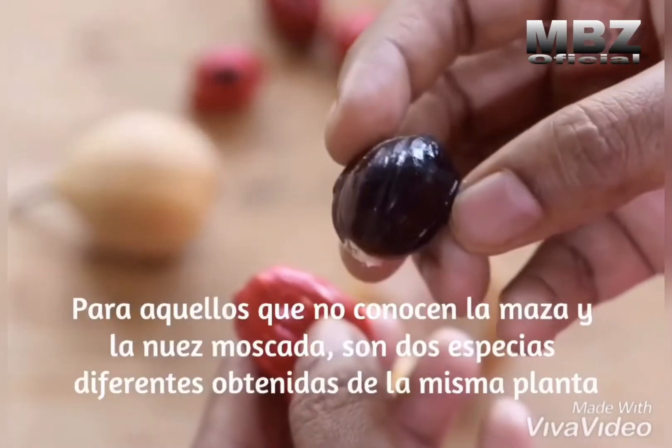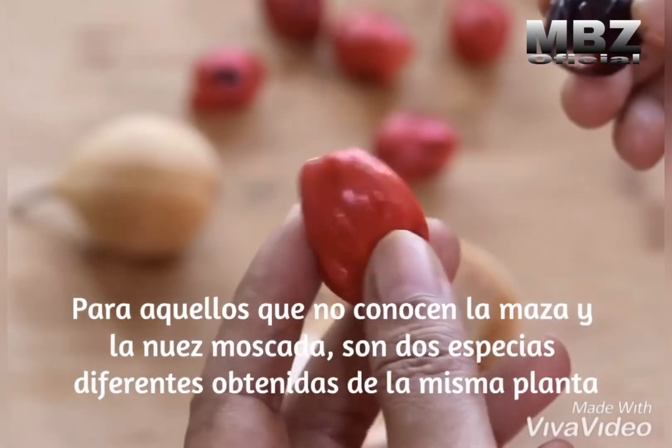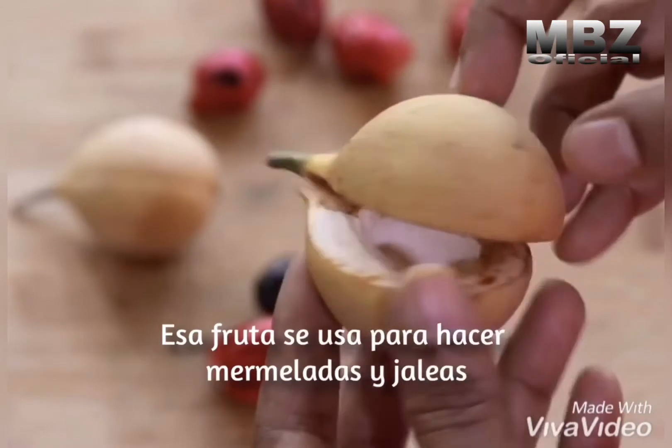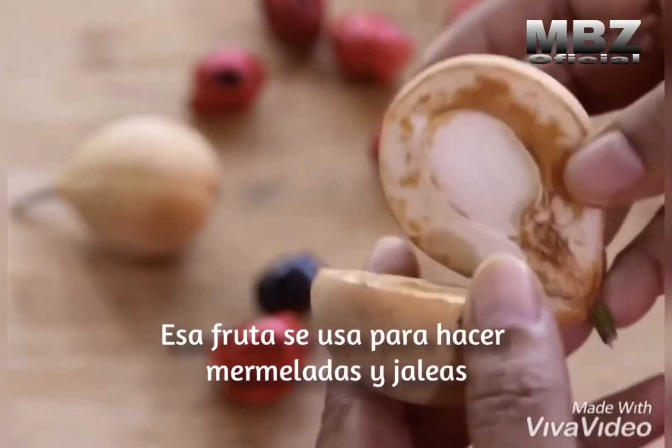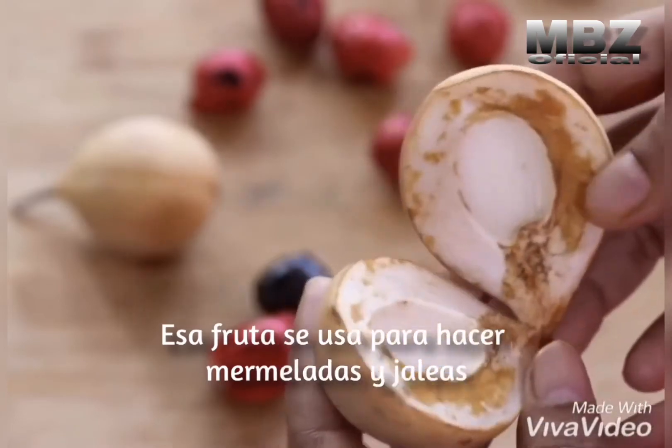For those who don't know, mace and nutmeg are two different spices obtained from the same plant. The rind is not consumed raw, but my grandmother used to make jams, squashes, jellies, and wines with the rind.